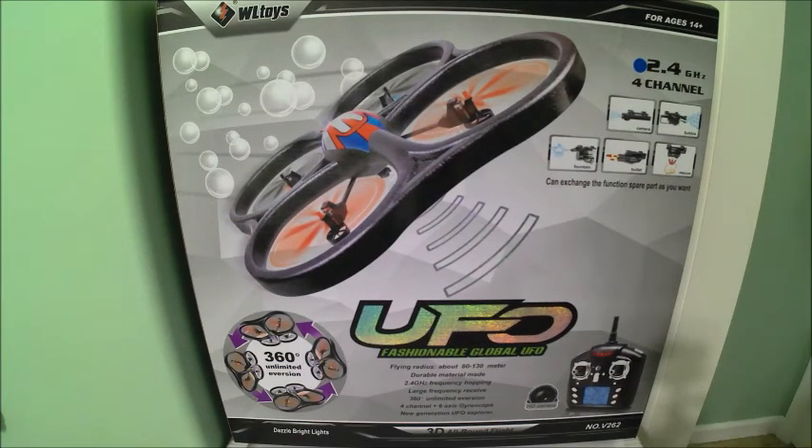Hello, today we're going to be looking at the WLTOYS V262 UFO Quadcopter. This is a very big unit. I got this unit as a gift and I thought that since it's so big and so different from all the other drones that I have, I thought I'd share it with you.